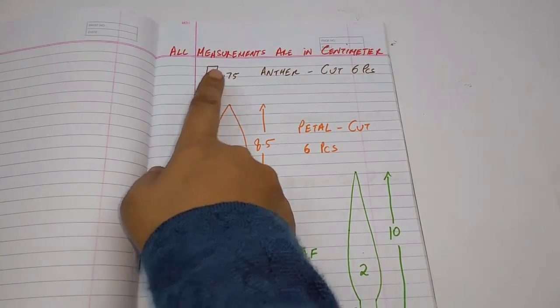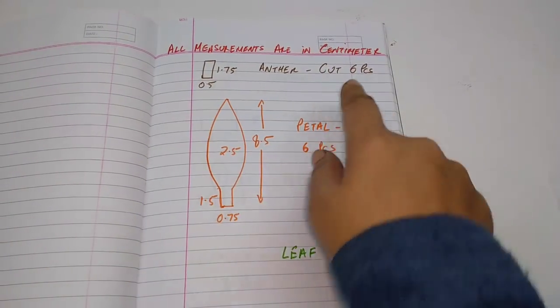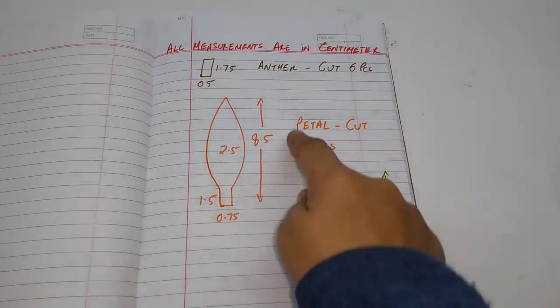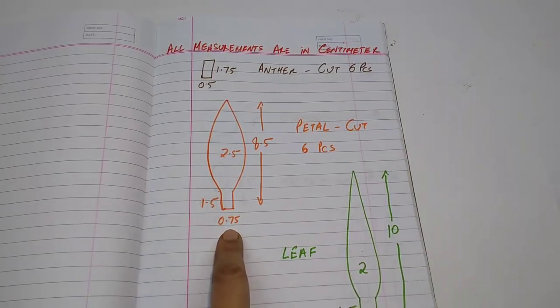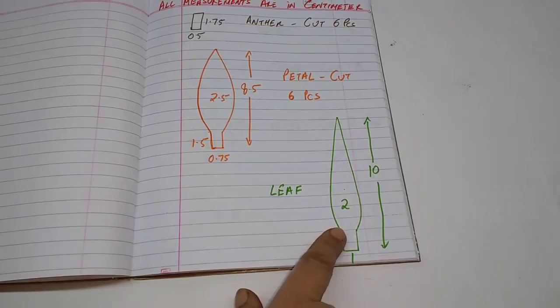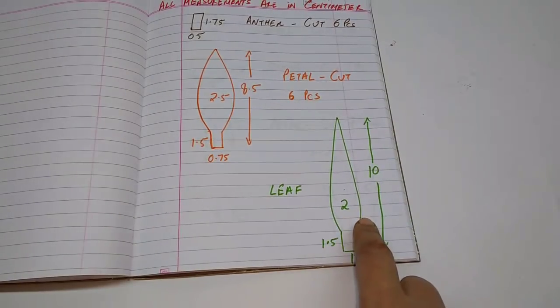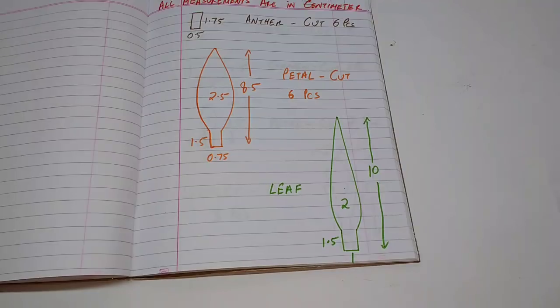This is the stencil for the anther — 1.75 by half a centimeter, cut 6 pieces. The petal is 8.5 by 2.5. The stem is 1.5 by 0.75 centimeters, cut 6 pieces. The leaf is 10 centimeters by 2 centimeters, with a stem of 1.5 by 1. Cut as many leaves as you like.